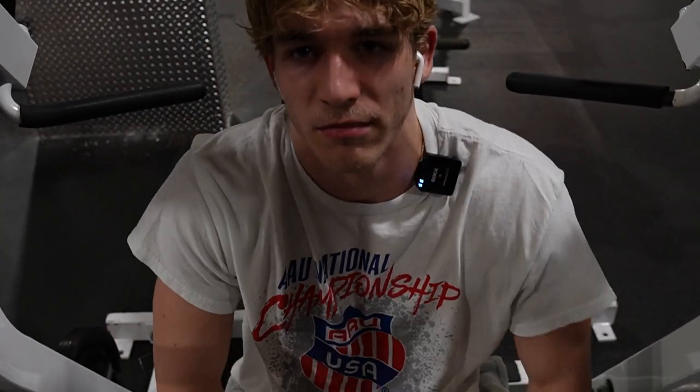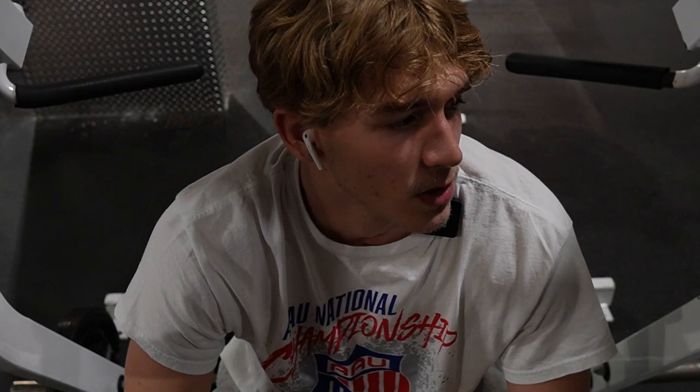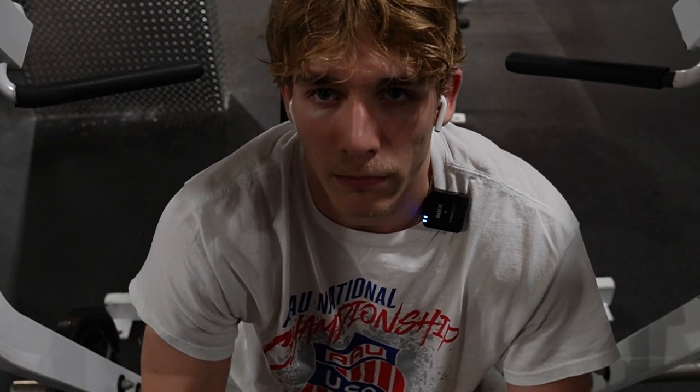Finishing here with the shoulder press machine — whatever this thing is. Four sets to failure. And then I'll see you guys in the locker room. Tomorrow I'm hitting legs, so, you know, not going to be lit.